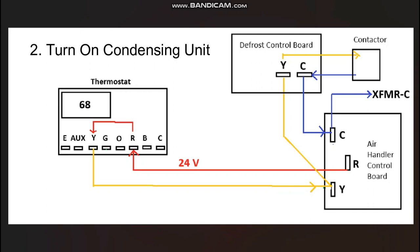The thermostat also has to turn on the outdoor condensing unit. Just like it turns on the blower motor, it turns on the condensing unit by closing a connection between the R-terminal and the Y-terminal. The main difference between a regular thermostat and a heat pump thermostat is that on a regular thermostat the Y-terminal is only powered during cooling mode, whereas on a heat pump thermostat Y is always powered in both heating and cooling mode, because the compressor and condenser fan motor run in both modes. So Y is not a cooling terminal — it is a compressor and condenser fan motor terminal.